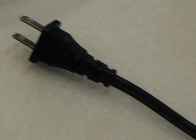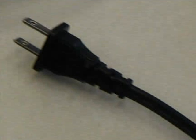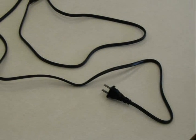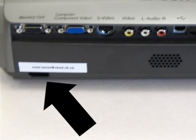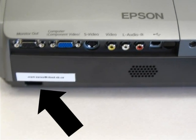Sort any cords that you find with your projector, looking for the one which has a regular wall plug on one end. Once you've found that cord, use the other end which does not have the regular plug. With that end, locate the port which accepts the plug, usually located in the back of the machine.